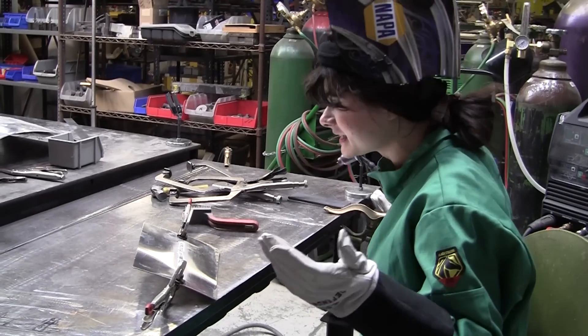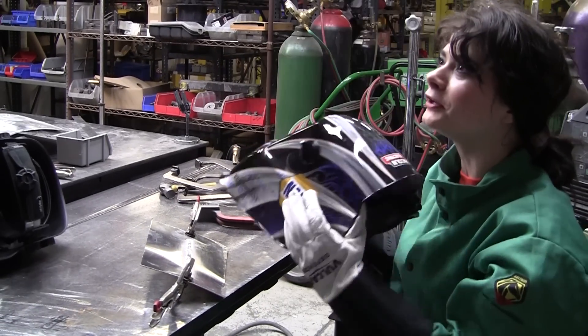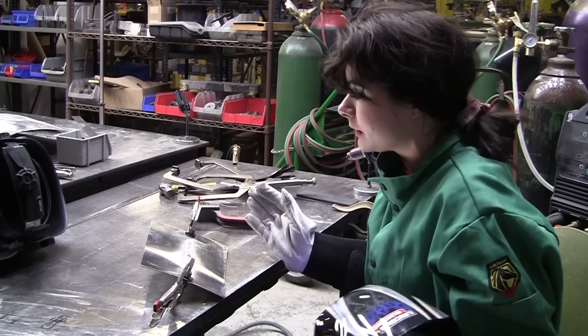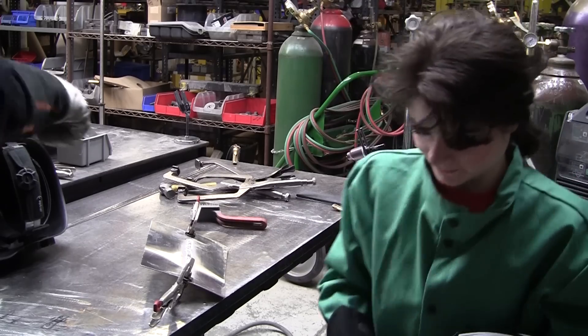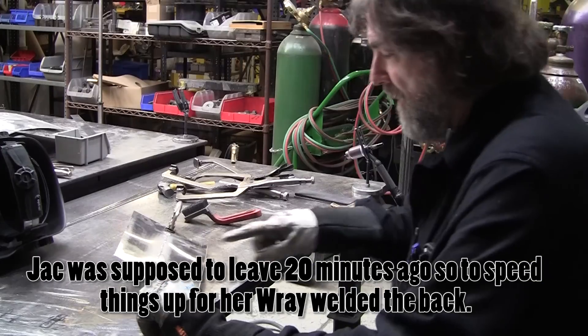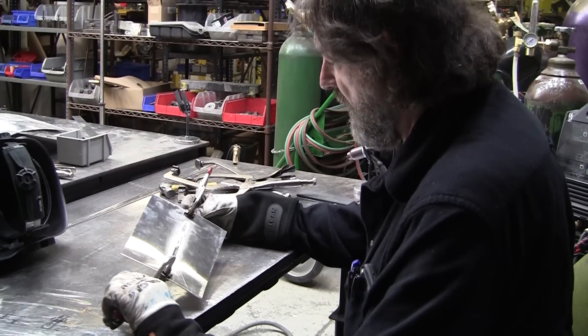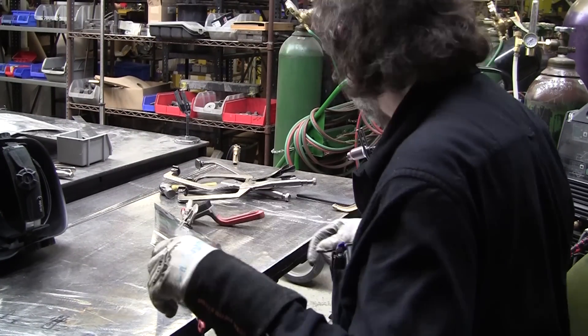That was so much fun! That was so much better than stainless steel — what the heck, I thought aluminum was going to be harder. You made it sound like it was going to be evil! All right, let me do the backside now. See how it came through — we're just going to run it quickly on the backside and then we'll give it a test.